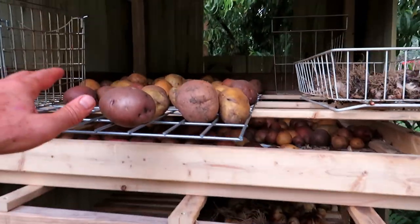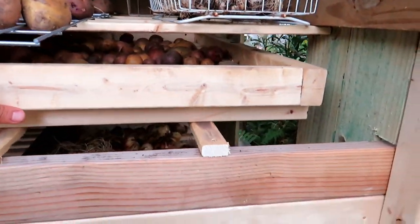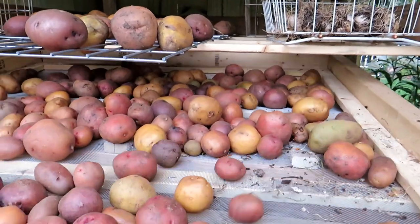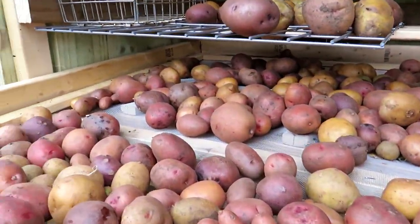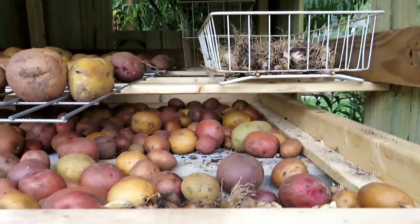So this is the level that I was just showing you. And then here, this slides out. I have potatoes on the screen, and I just made this kind of drawer to slide right into here.